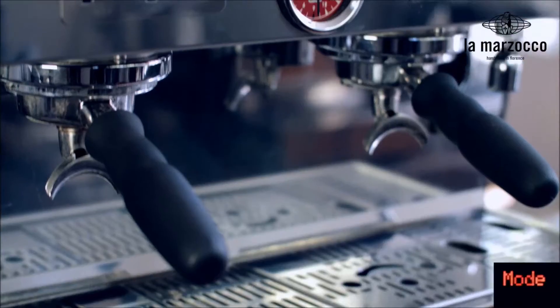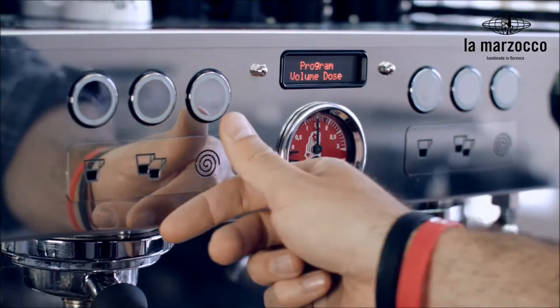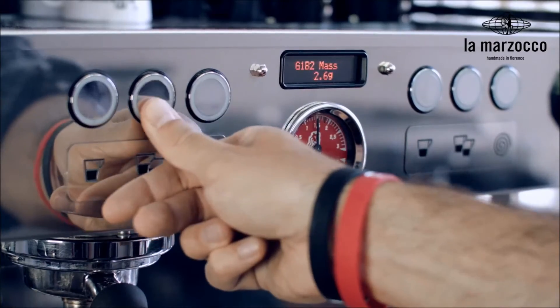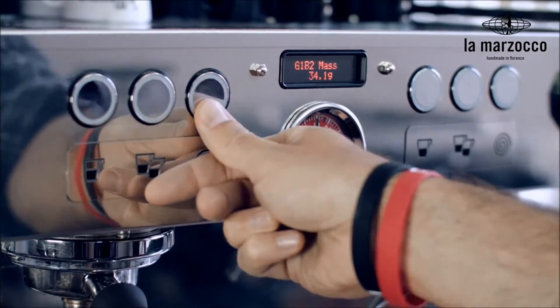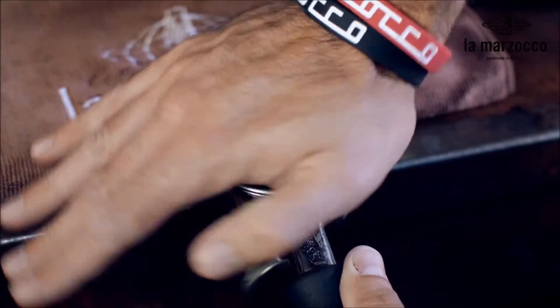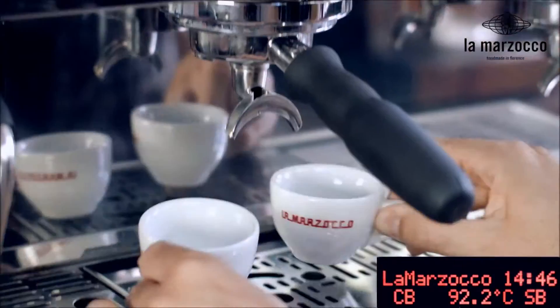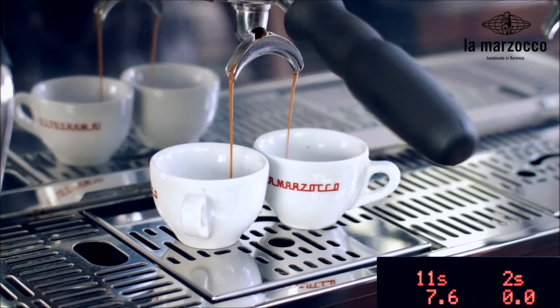The barista can choose to monitor either the time or the number of pulses during the extraction. In mass mode, the barista programs the desired finished beverage mass. We will be using a 17 gram basket and, for ease of understanding, we will set 34 grams as the desired mass. We have grinded, dosed, and tamped, and as you can see, when the desired beverage mass has been reached, the machine automatically stops the brewing process.